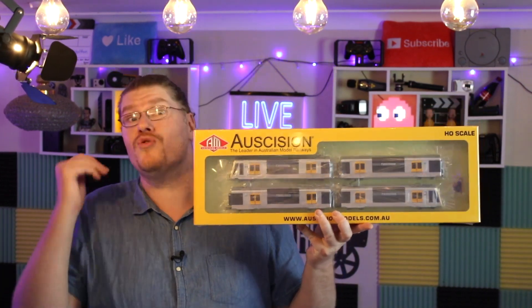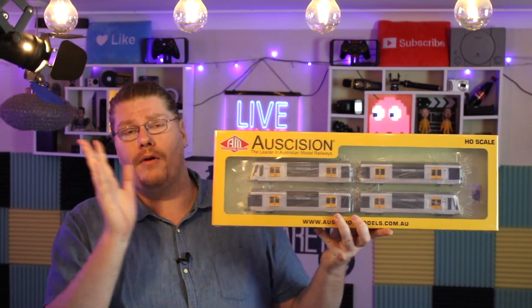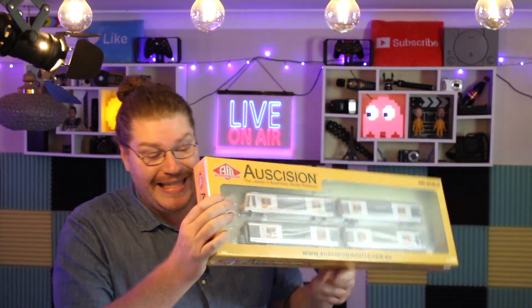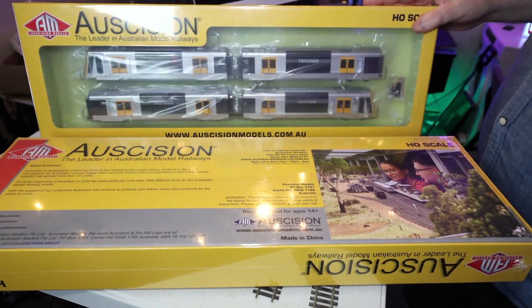Do you guys love model railways or trains in general? If the answer is yes, that is great because we're going to be doing an unboxing and review of this brand new Ossigen Models product — the Tangara, which is a very famous Sydney, Australia train that has been out since 1987, my birth year.